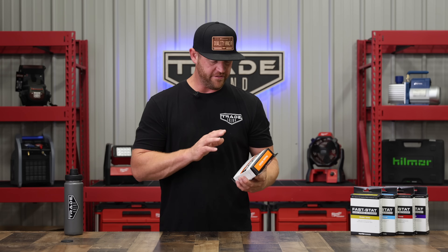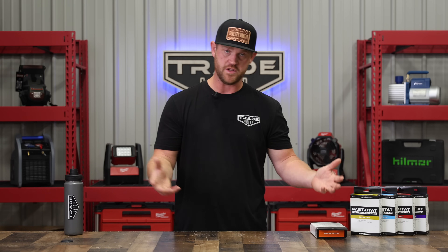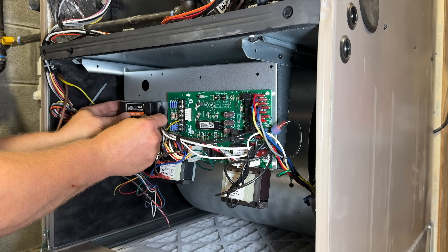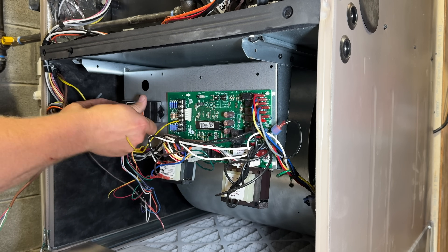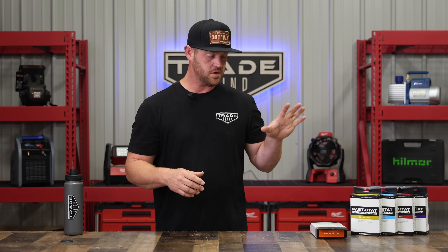Going back to the Fastat, you have multiple options to choose from. On this job I used the 5000 and it worked great. I just walked through the directions. It has a little sticky back so you can stick it directly to the inside of the cabinet or wherever you can fit it, and there are also mounting holes if you prefer screws — but that sticky back works well. It comes with all the wires that you need and is pretty straightforward. Just make sure you're getting the right model for your application and you're going to be good to go.